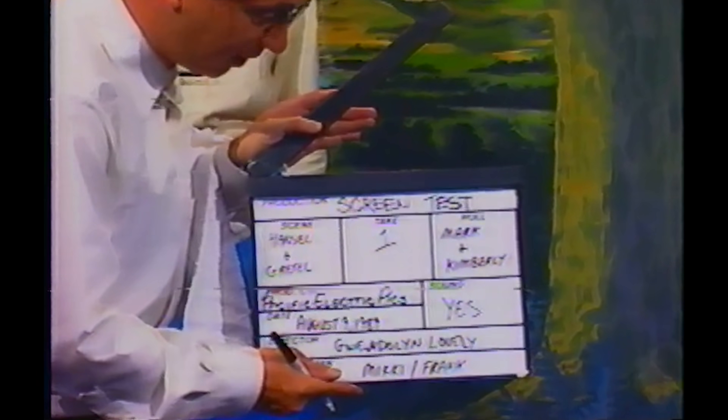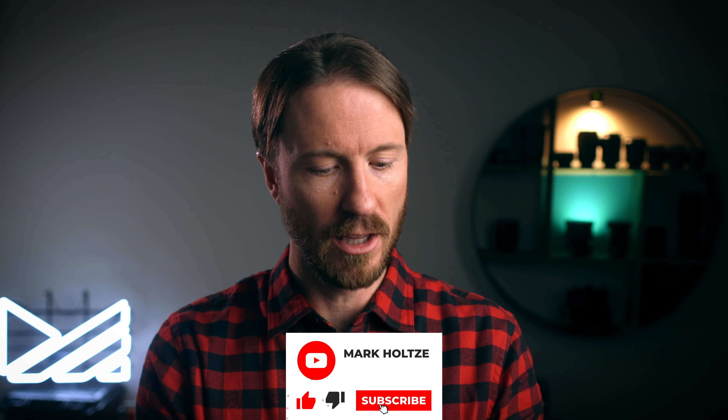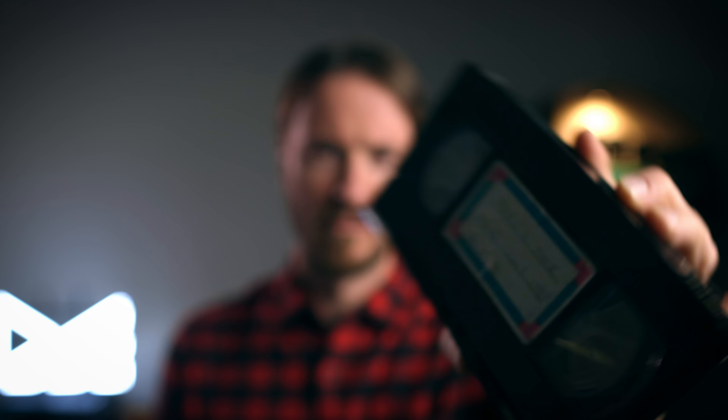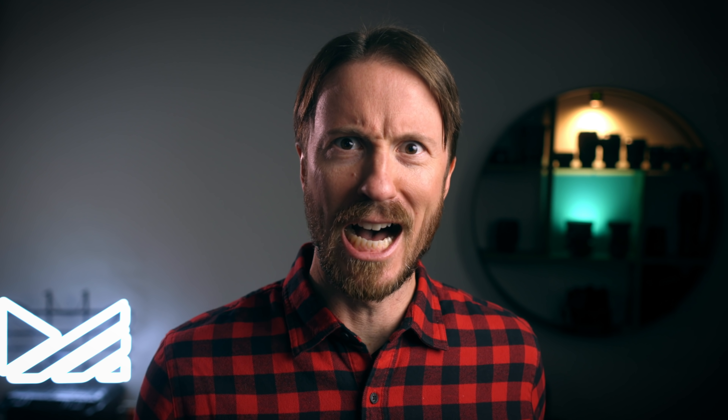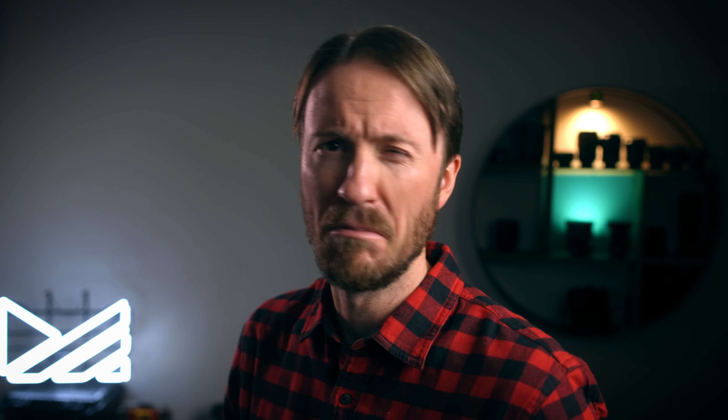Now this is a screen test of a Gwendolyn Lovely film. The best part about doing this stuff is finding old, crazy stuff that you thought you'd never see again — like this 1989 MGM audition tape: Hansel and Gretel, starring Mark and Kimberly. They sing about wishing they could play in Indiana Jones Part Three. Little did we know that actually was going to become a movie. Anyway, thanks guys for watching. We're going to wrap this up now. Okay, bye-bye.